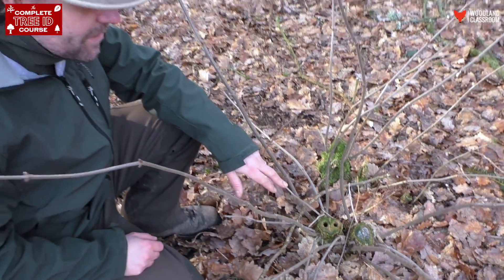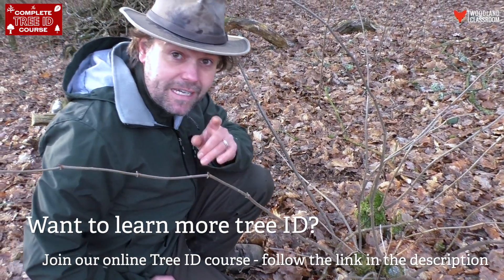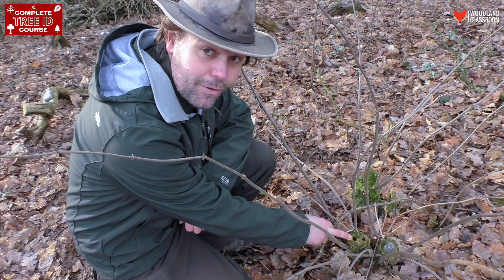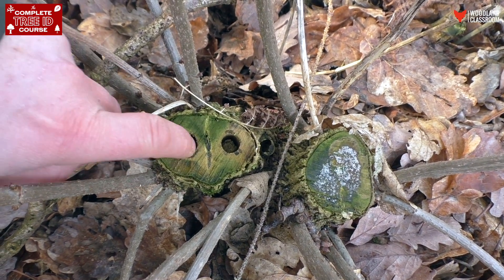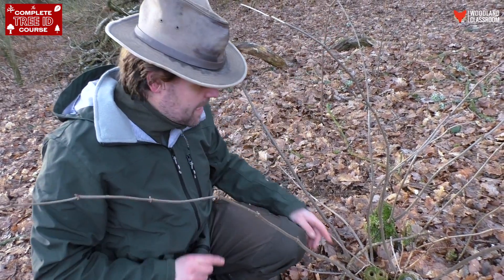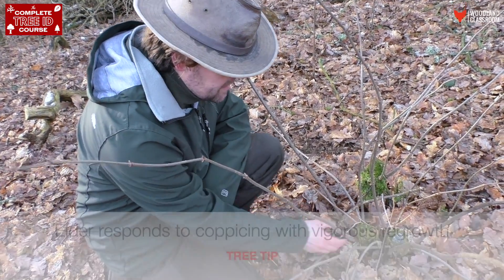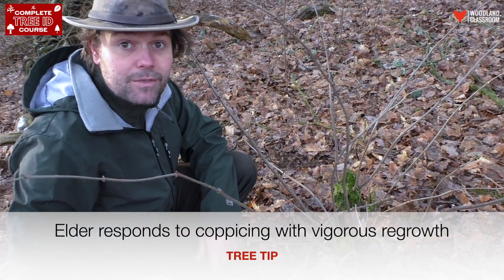I wanted to stop at this elder here that's been coppiced down. This is a really good example of the hollow stem that I mentioned earlier that elder has. You can see here where the hollow spongy pith has actually rotted away and left two holes. I suspect higher up in the tree two stems would have forked off, but here at the base of the stool they're kind of fused together. It's a really good example. You can see the elder has been coppiced and it's throwing out all these new shoots — it's going to come back with new life.